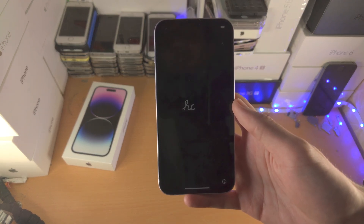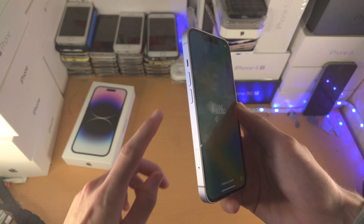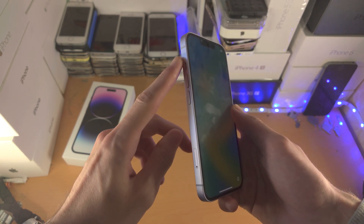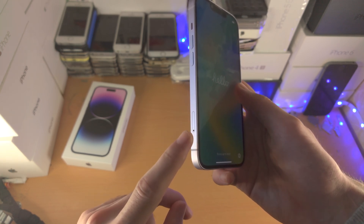Welcome everyone. Let's find the SIM card slot in our iPhone 14. The first step is to find the side of the iPhone with the volume rockers, where you should see an outline and a hole.